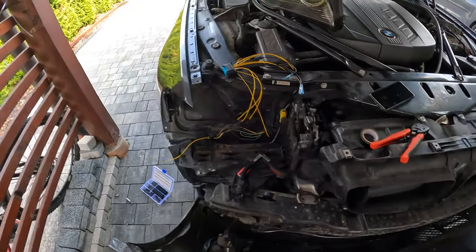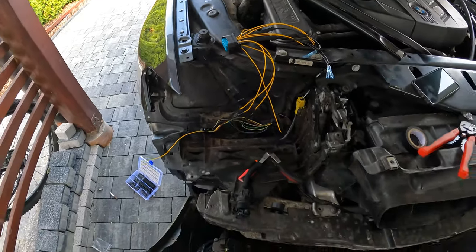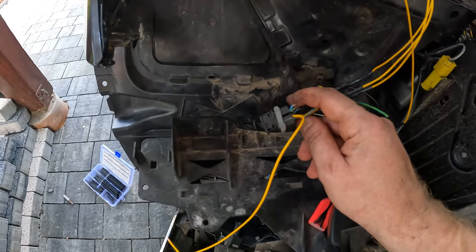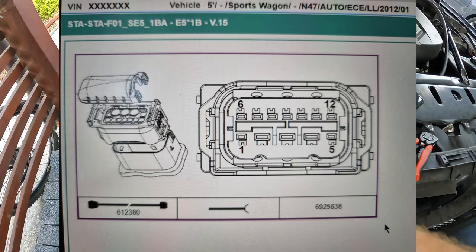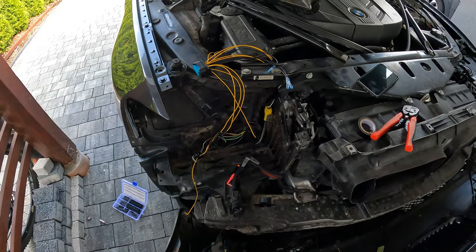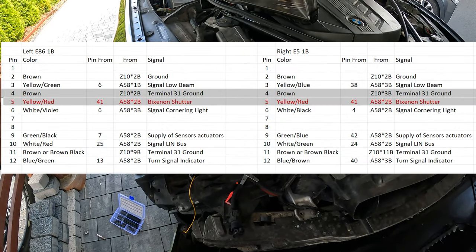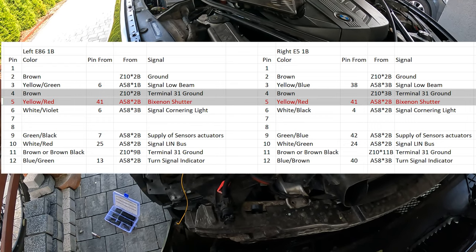Unfortunately, the plastic cover was missing on my original connector because it was damaged when the car got hit. So I had to repin — I bought a new one and I'm just repinning it out, also not fun. Just make sure you are paying attention and following the schematics so you don't screw things up or burn anything out.